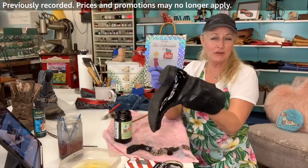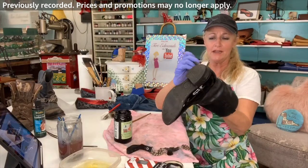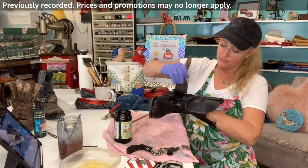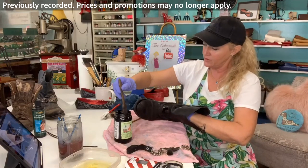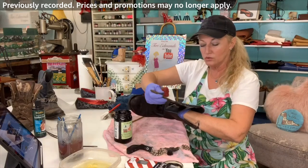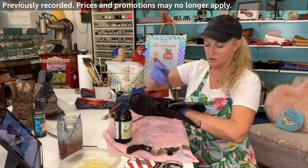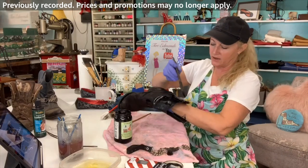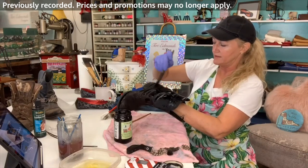This is so much fun. If you have something in your closet that's not looking so great but you love how it feels — especially if it's real leather — you can do all kinds of things. This leather boot could have a painted design on it. You can't dye it lighter though — I get that question asked a lot.